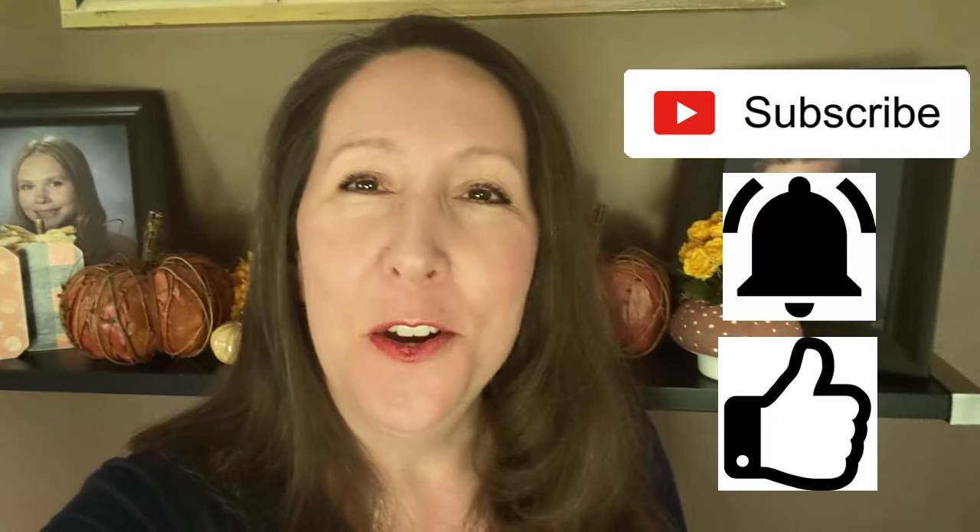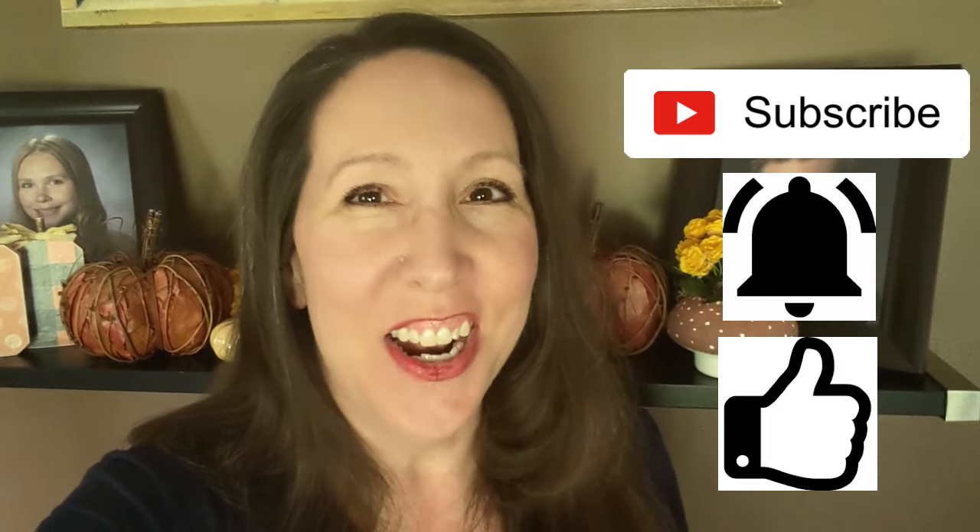Thank you again for watching to the end! Please be sure to give me a big thumbs up if you liked today's video. Please subscribe and hit the little bell to be notified for future videos. I've got a couple of others popping up in just a second, so I hope you'll go ahead and keep on watching. Until the next time — be well, be kind, and make it a great day. Thanks again!